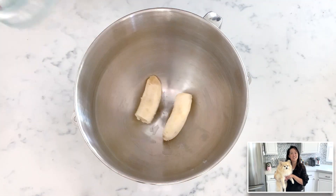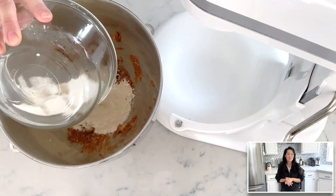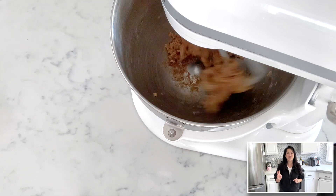First, preheat your oven to 350 degrees. In a mixing bowl, mash the small banana with a fork, add the almond or peanut butter and mix. Next, add in the gluten-free flour — you can start with one and a quarter cup first. If the dough is too wet or too sticky, add two tablespoons at a time until the dough is right.